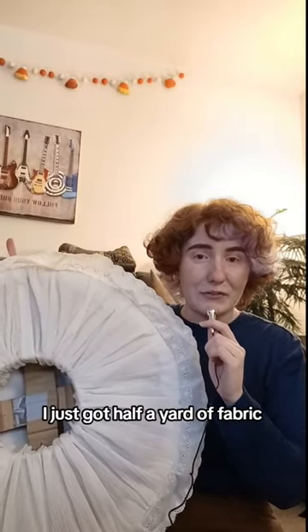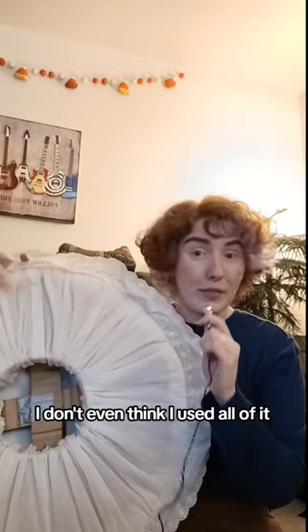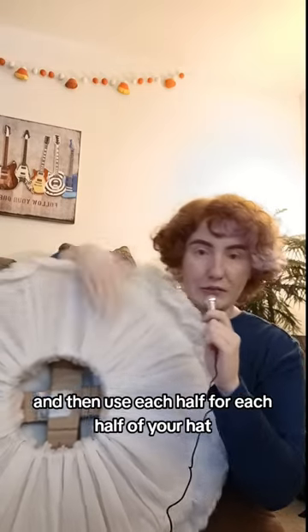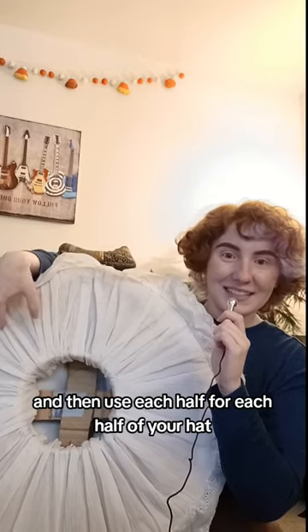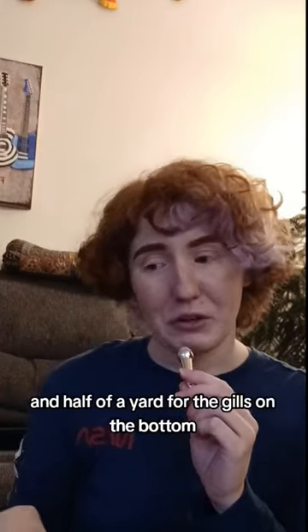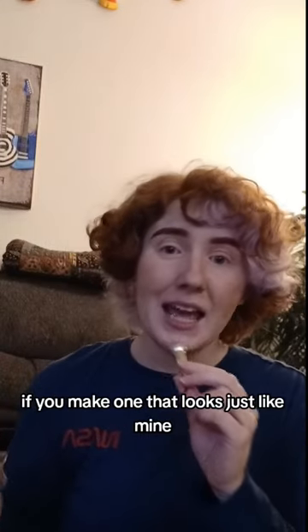As for the gills, I just got half a yard of fabric. I don't even think I used all of it, but that's just what I got. You just cut them in half and then use each half for each half of your hat. So all you need is 3 fourths of a yard for the top of the hat and half a yard for the gills on the bottom if you make one that looks just like mine.